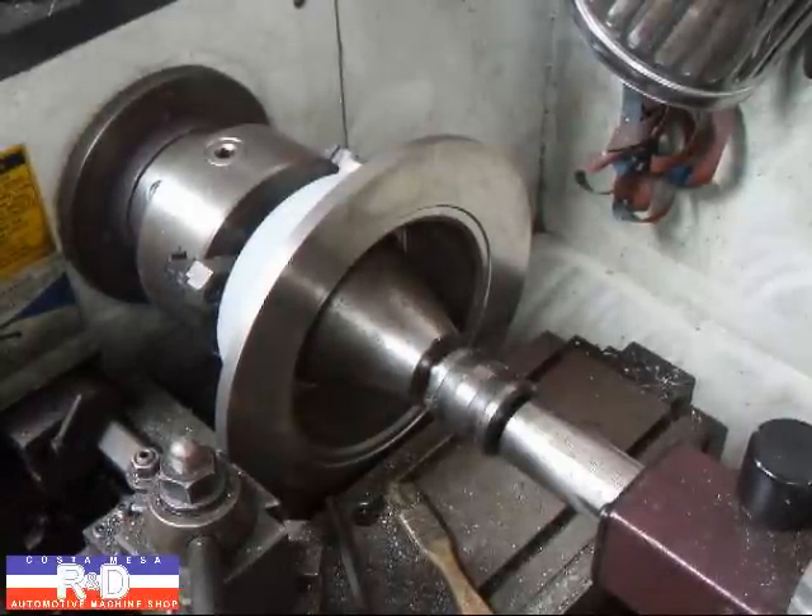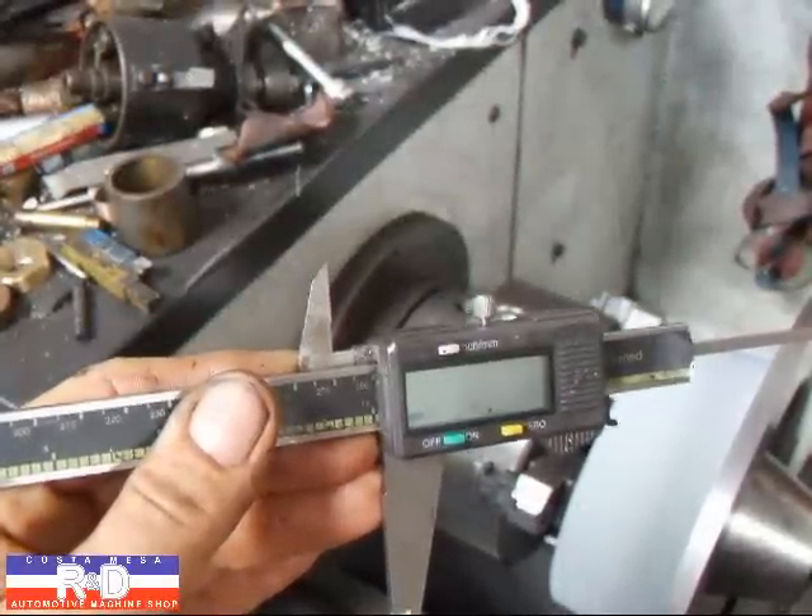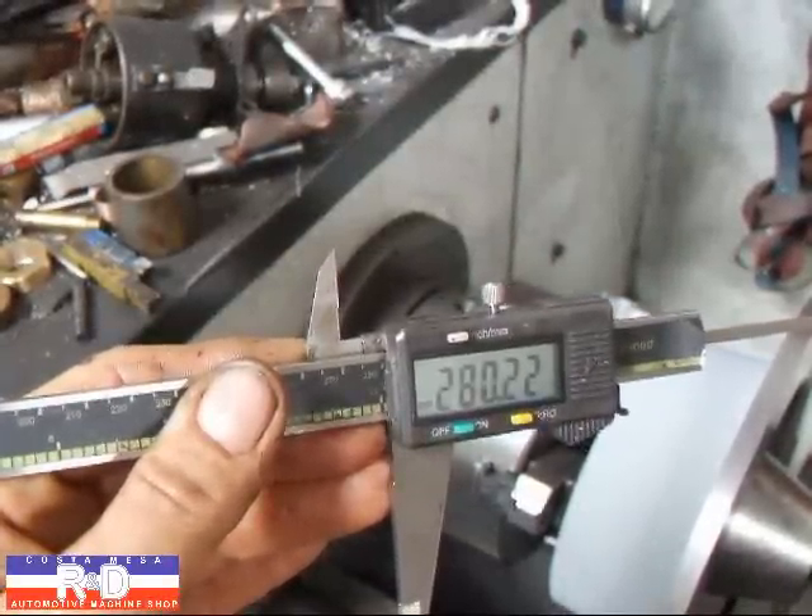Let's measure it and see what we've got. We're just about at 280. We've got about another 10,000 to take off.